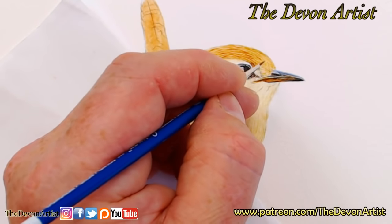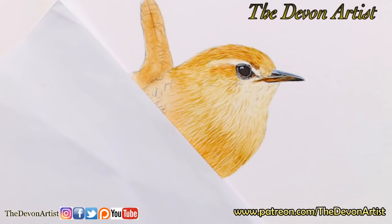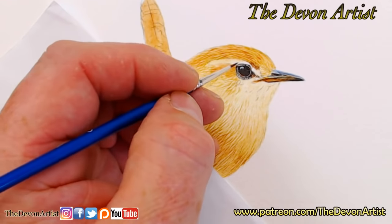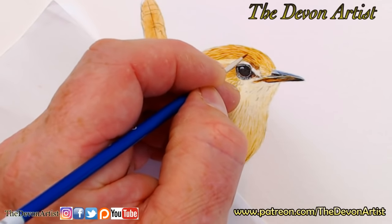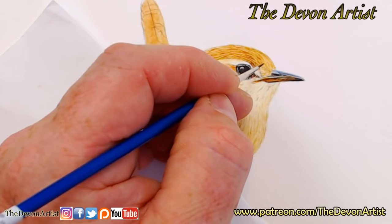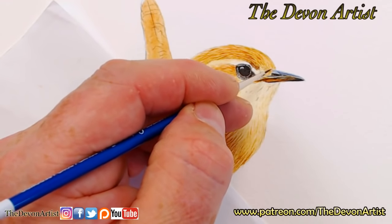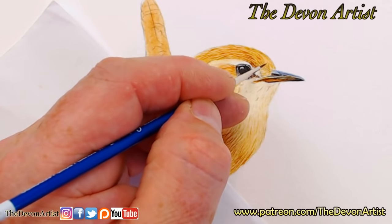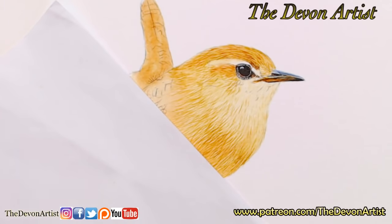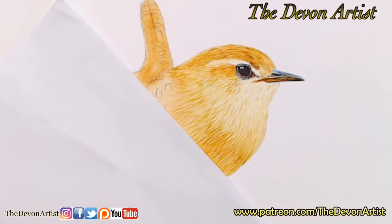Now I'm going for burnt umber with a touch of lamp black. I'm not going for the darkest darks just yet — I want to add those once I've got some of this detail in. This is quite a small painting; you can see the size of my thumb in comparison to it. This is why you need a very fine tip to add these tiny details.